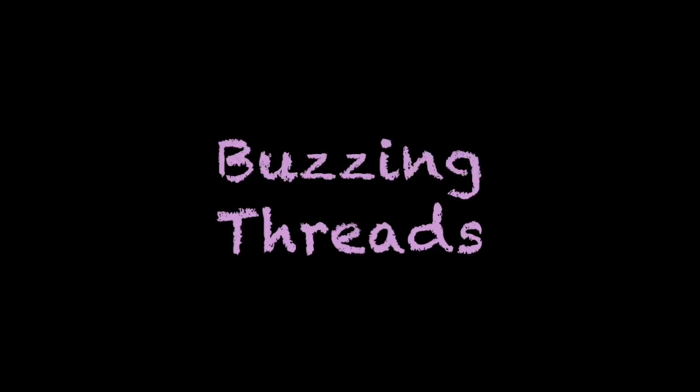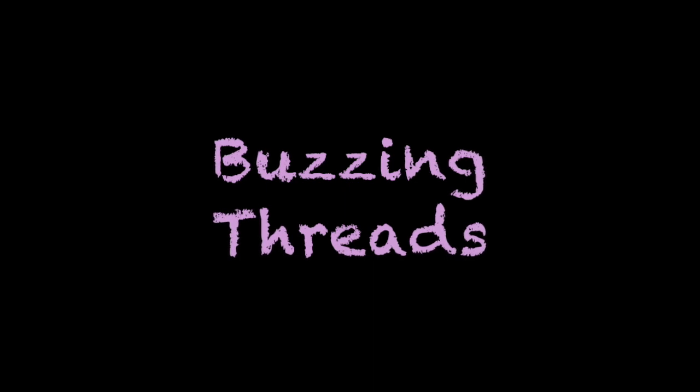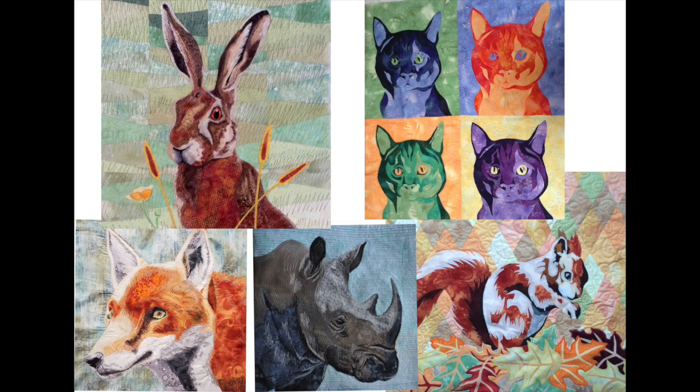Hello and welcome to my channel, Buzzing Threads. This is the first video of my channel. The plan is to show you the journey I go through in creating my art quilts. I'm hoping that it's going to give you some inspiration, maybe to get creative yourself and create your own art quilt.